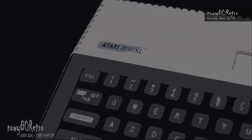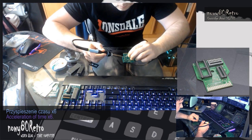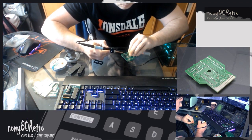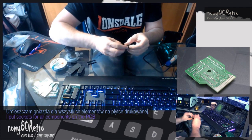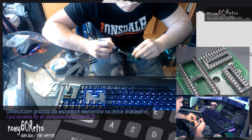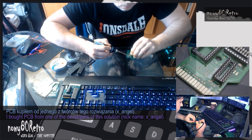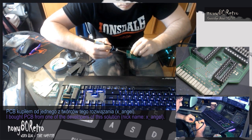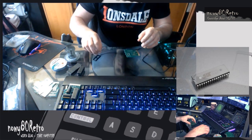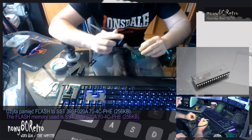The information you see on the screen right now is a list of all necessary accessories required to complete this project. You will also find information about people without whom this project would not be complete. I am talking about the creators who designed the PCB, going under the nicknames CCWRC and IX Angel, and the programmer AndrewM0374. Special thanks to Shikor who created very nice cases that match all 8-bit Atari. These people have been building the Atari community for years.